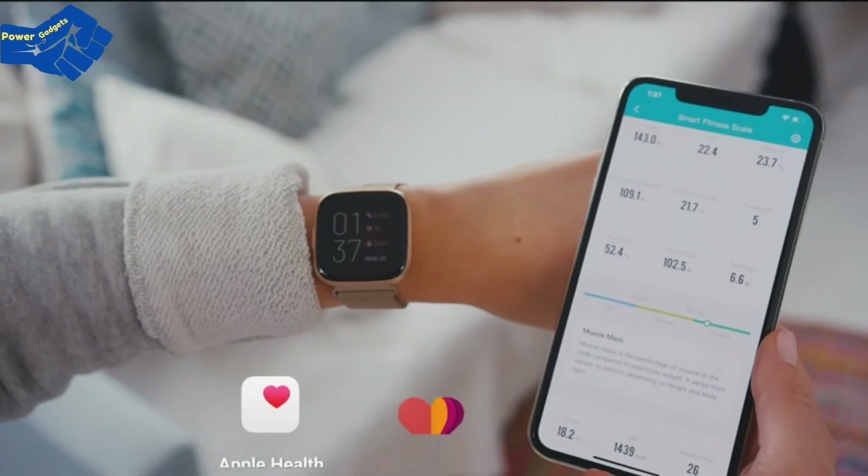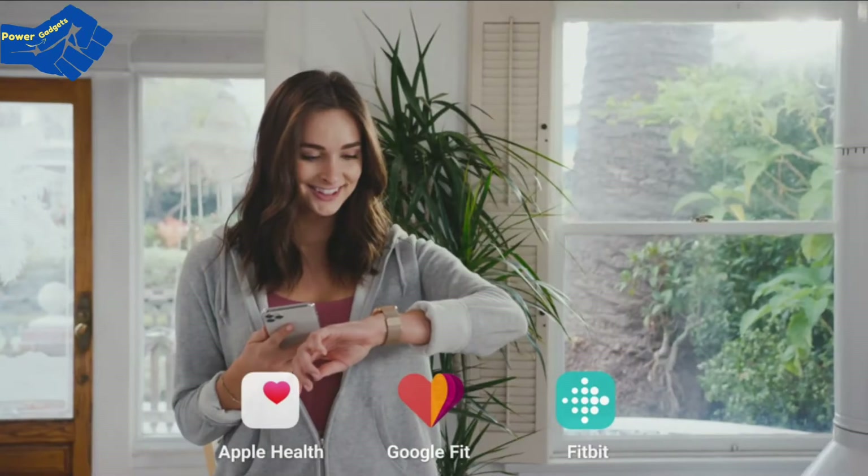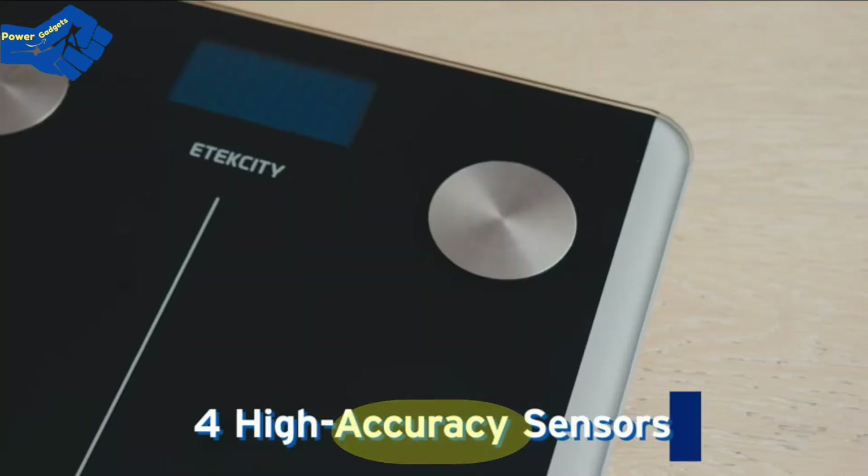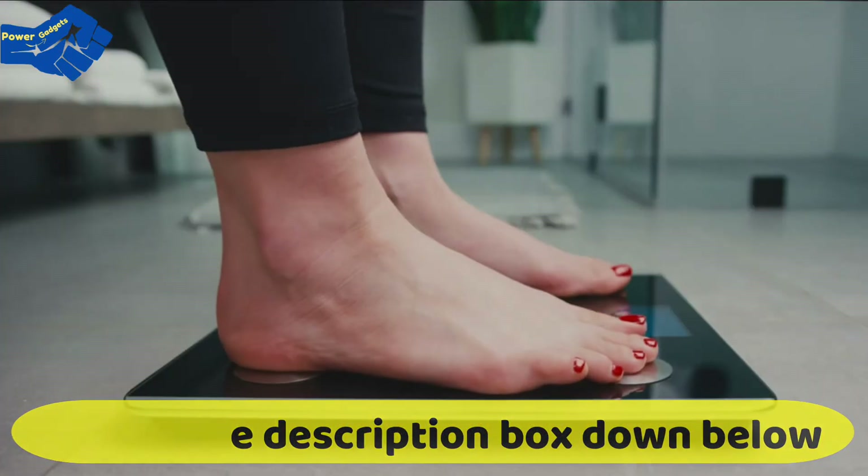While you're at it, you can sync your data with your favorite fitness apps. The durable frame gives you more than enough support, while the four high-accuracy sensors give you a precise weigh-in every time you step on.